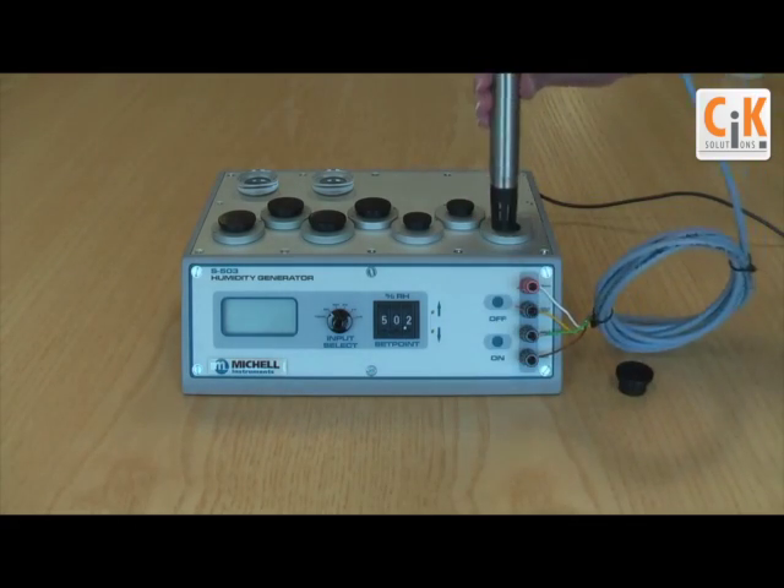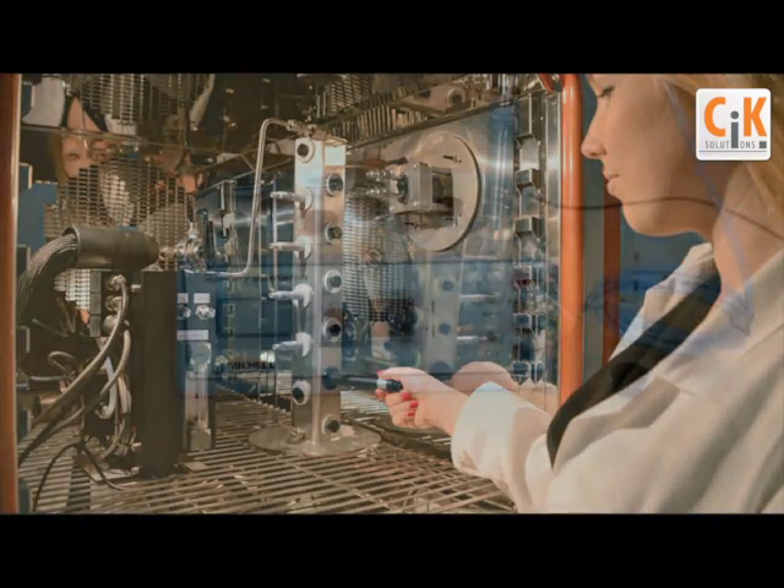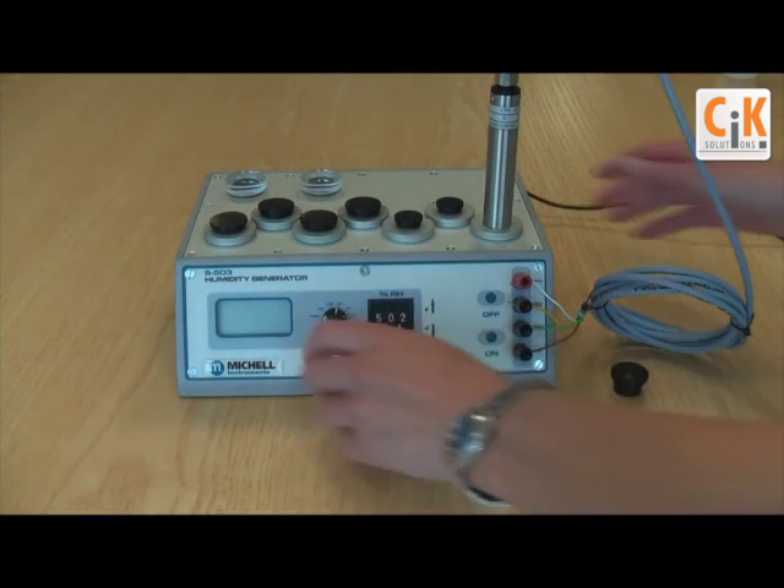The S503 is simple to use and no specialist training is needed to operate it. Simply fill the reservoir with distilled water and set the desired humidity.